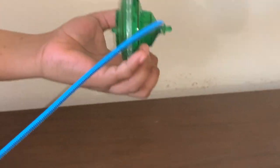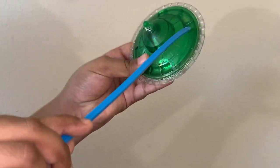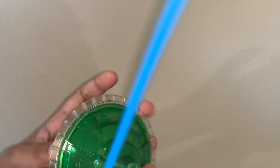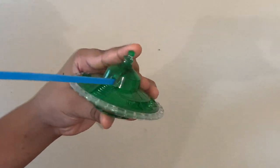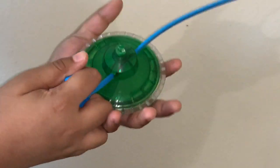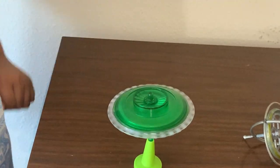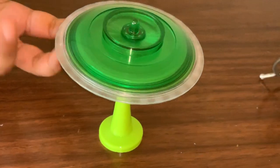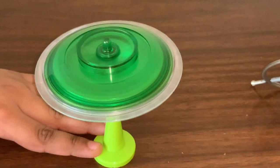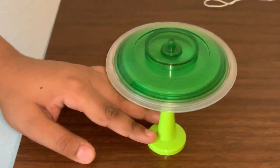Here is a better gyroscope. You might not be able to see the disc inside, but it is spinning. We shall use this stick to pull it, and now the inside disc is spinning. You can see that the disc is spinning, but it is staying upright. It's not falling over like it should.